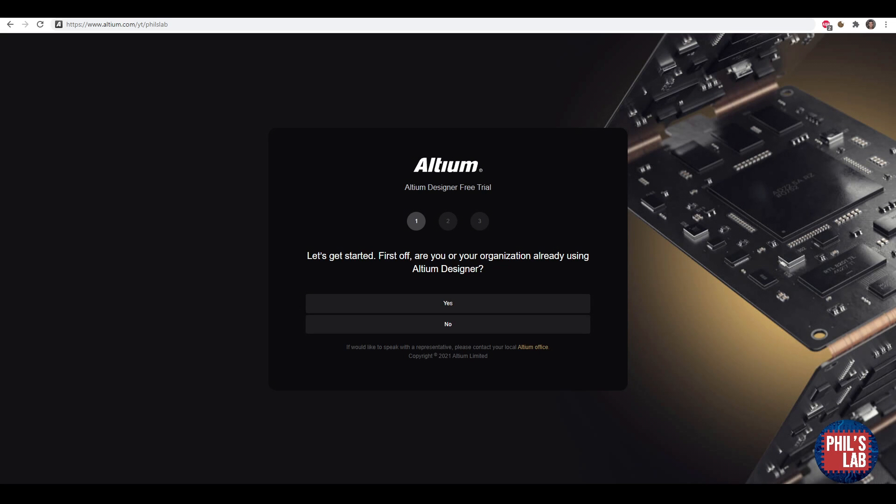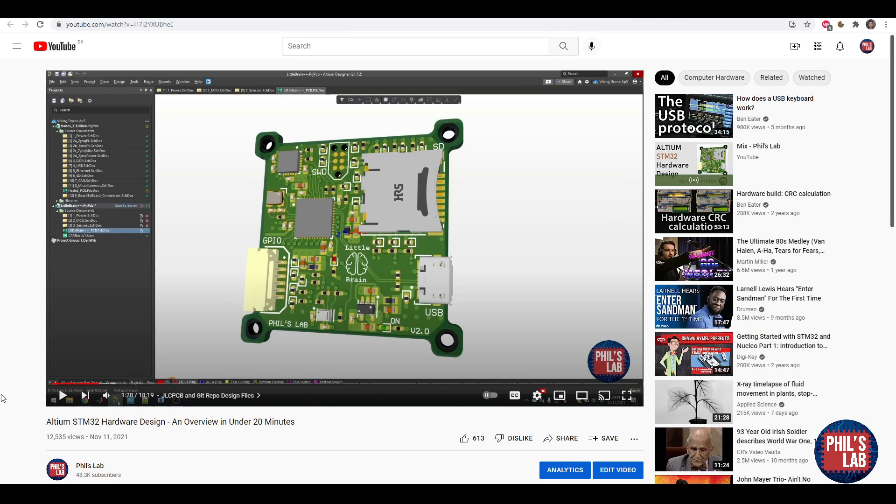Thank you also very much to Altium for sponsoring this video. You can get yourself a free trial of Altium Designer if you go to altium.com/yt/phils-lab. I designed the Little Brain++ board using Altium, and you can see the video of how I did that on my channel.